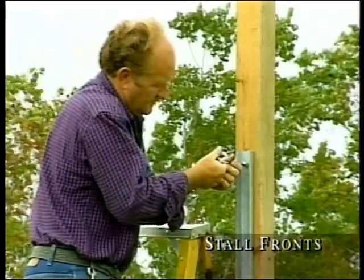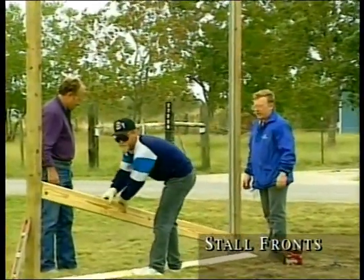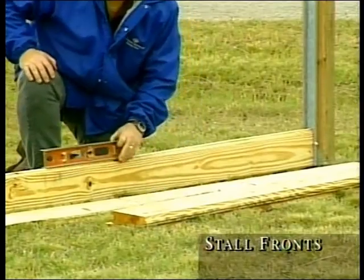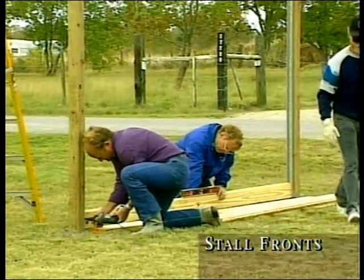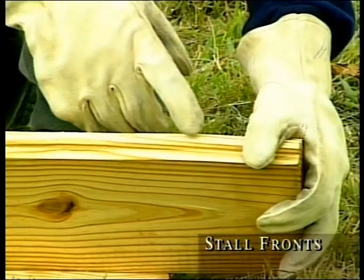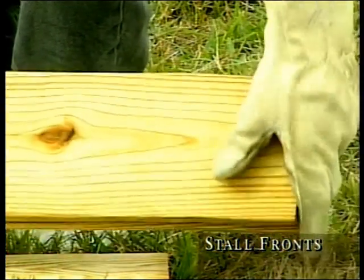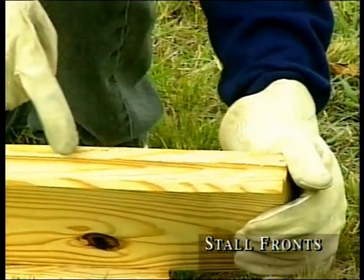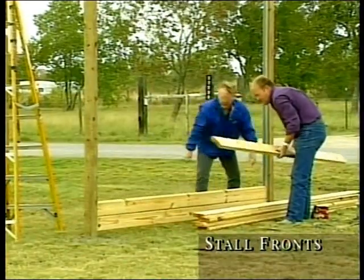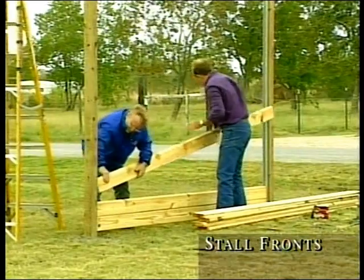After mounting the channel on the opposite post, you're ready to load the first board. Just slide it into the channels, get it level, and secure it with a screw on each end. For best results, we recommend that you use 2x6 tongue and groove lumber. After measuring the distance between the two channels, subtract one-quarter inch for the length of your boards. This wall will have a grill, so we will load it 10 boards high.